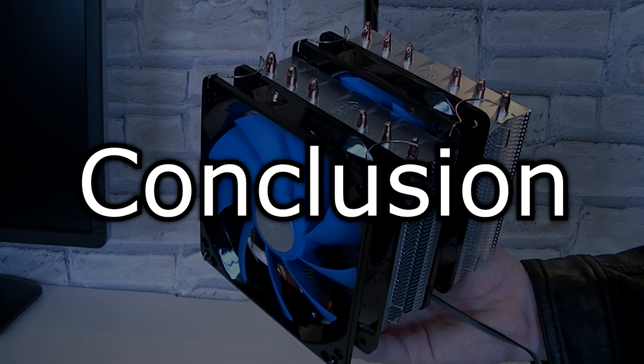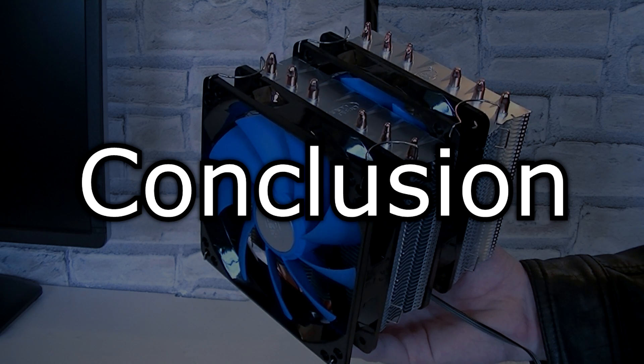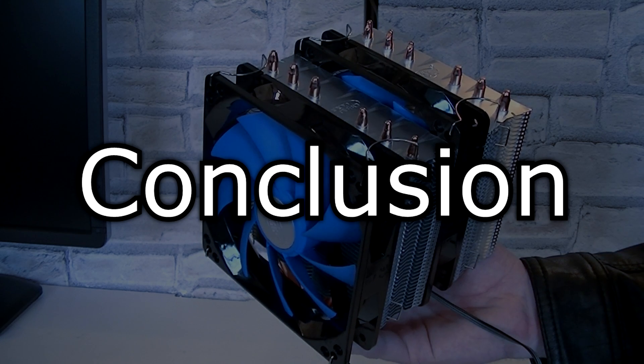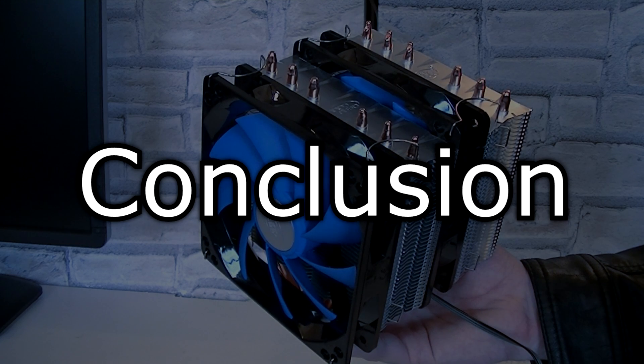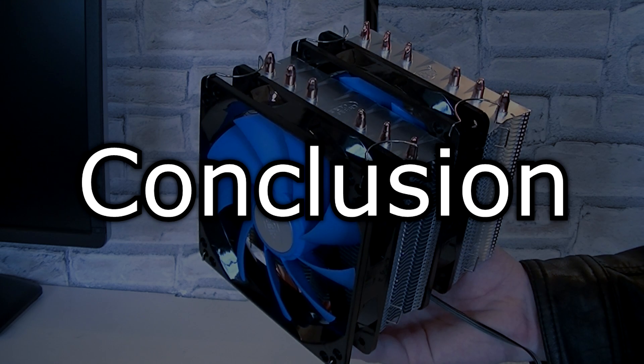But what about the price difference? We are comparing a cheap air CPU cooler with an expensive water cooler. Performance-wise, the Neptune does very well and is able to beat some coolers of the competition, especially at pricing. The fans are surprisingly silent and I can't complain about the noise. With the included washers, everything can be kept silent.